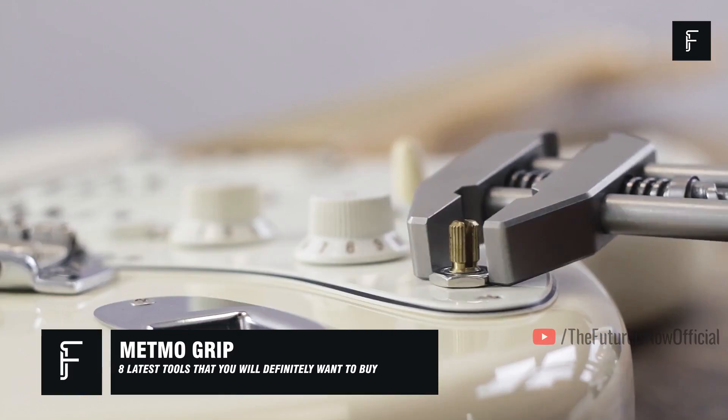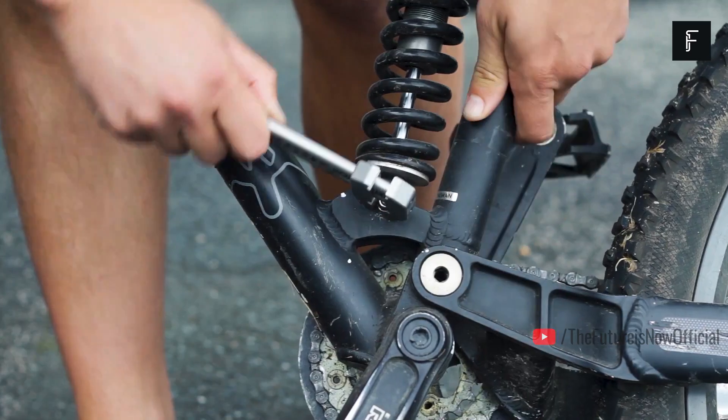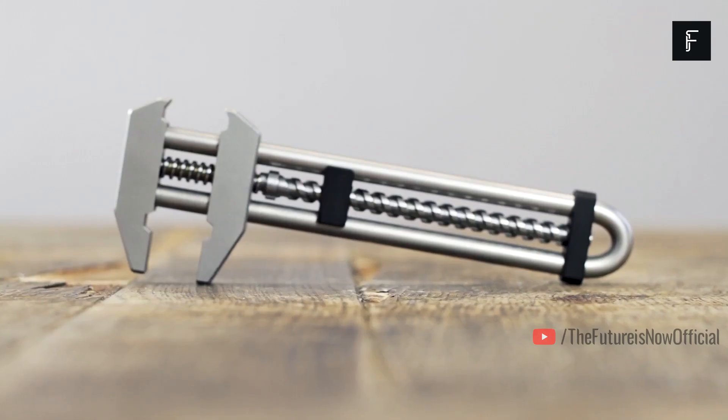Metmo Grip. Metmo is an amazing new tool that can help you loosen bolts or hammer in nails in no time. This tool was made for designers, engineers, thinkers, and anyone who wants to have a small fidget toy that can double as a useful tool.